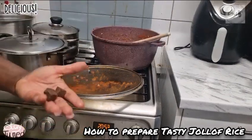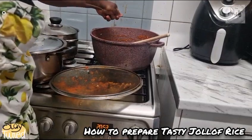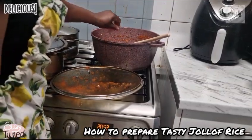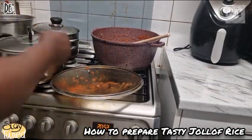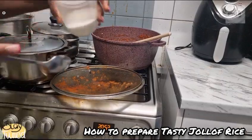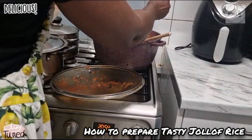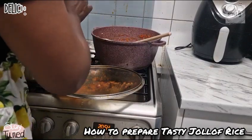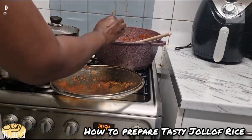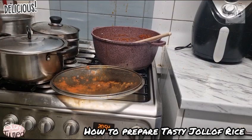I've got some Maggi cubes — squeeze them all into the pot. Add your salt, guys. When you're adding salt, be careful — you can be testing your food as you're adding the salt so that you don't add too much, because if there's too much salt in your food, no one is going to eat it.